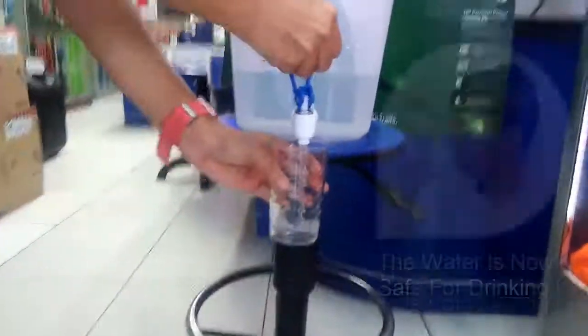And a few moments later, the filtered water is now crystal clear and safe for drinking.